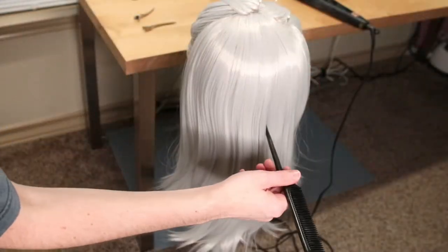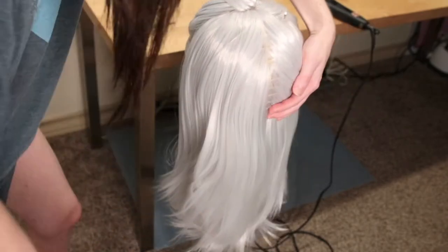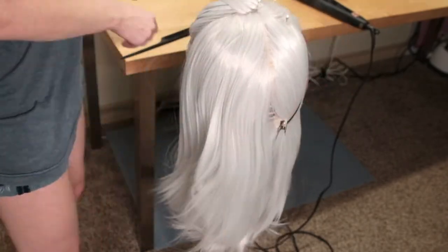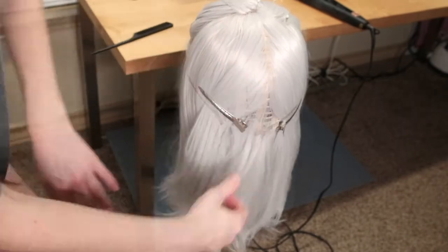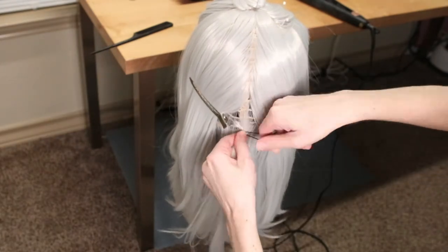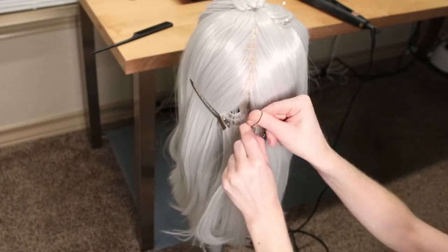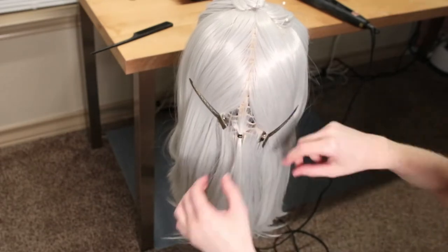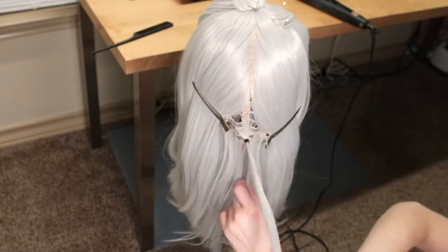Now to start the base of our ponytail, which will later turn into our braid. I first started by sectioning hair down the very center, and about three inches from the base of the wig, indicated where I wanted all of the ponytail to go to a center point. I did this by grabbing a very small section of hair and tying it off with a small black rubber band.